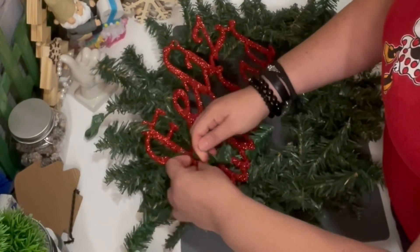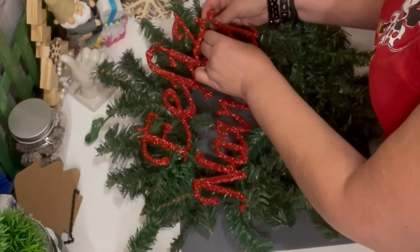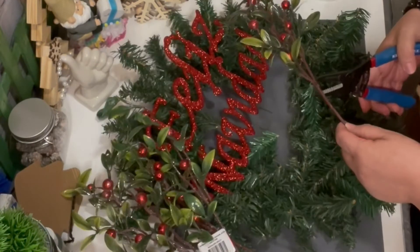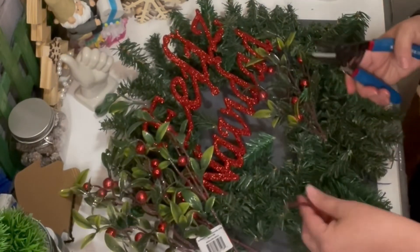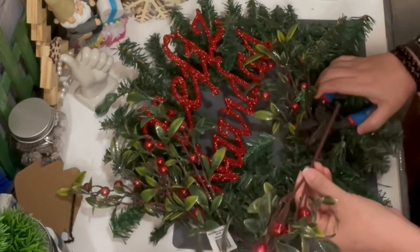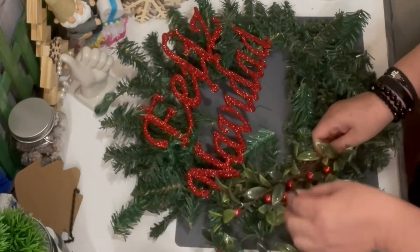Feliz Navidad means Merry Christmas, everyone! To add these picks from Walmart, I removed the tags, cut down the stems, and then weaved the branches right into the picks to tie them down.